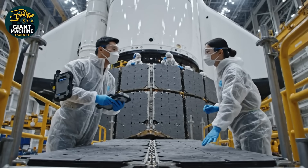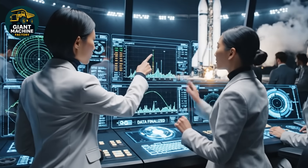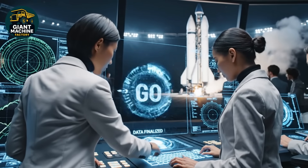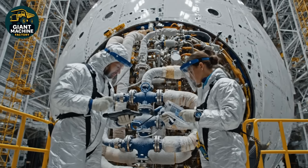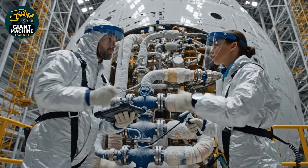Looks within tolerance, but I'll double check the torque values. T-minus 60 seconds and counting. All systems green. Trajectory data confirmed. Finalizing sequence. We are go for launch. Cryogenic temps holding steady across the manifold. Confirmed. We are green for sign-off.